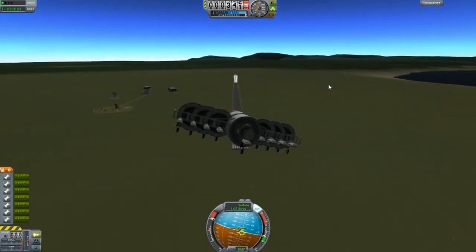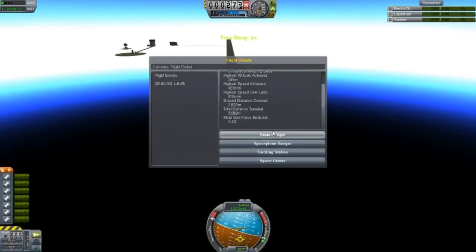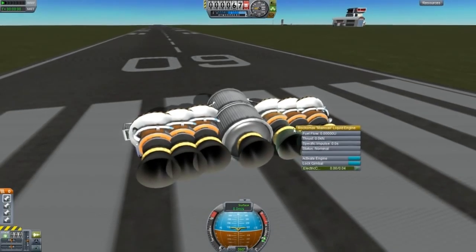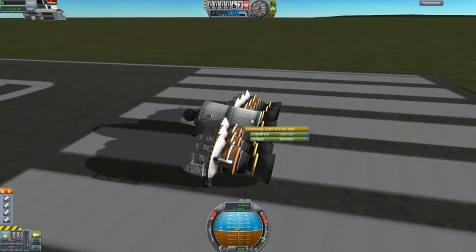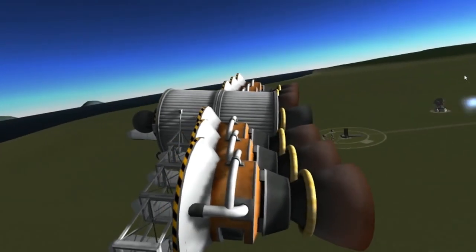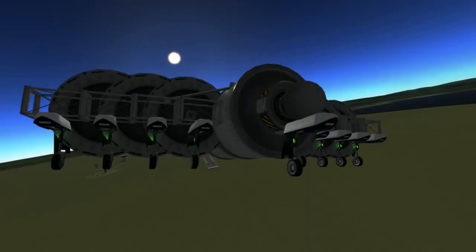I'm thinking about trying to do the land speed record challenge. That's my start - what I've come up with so far. It is fast. I'm thinking about removing the gimbal range, locking the gimbal for each engine because the gimbal does shake the whole ship and makes it go out of whack.